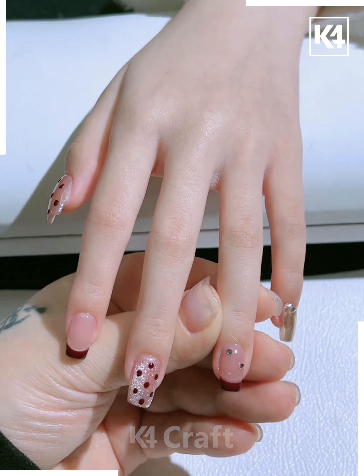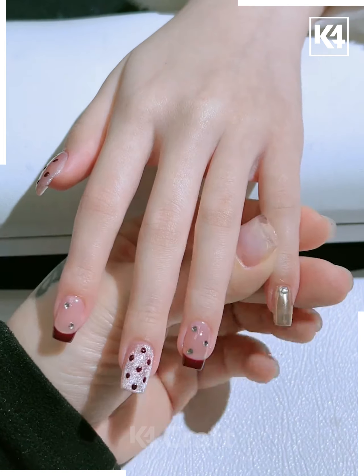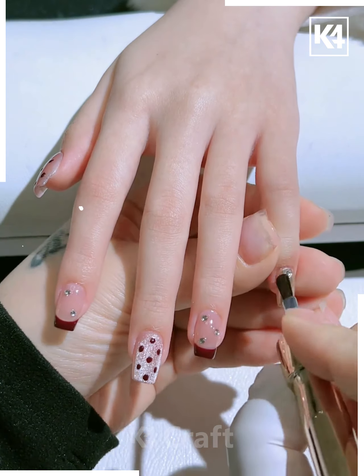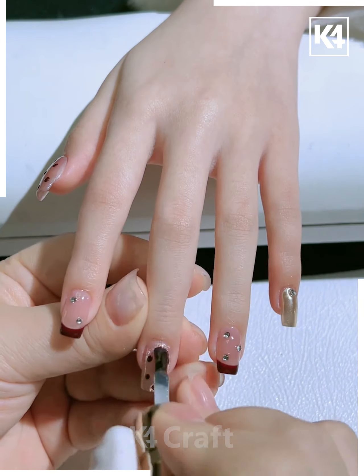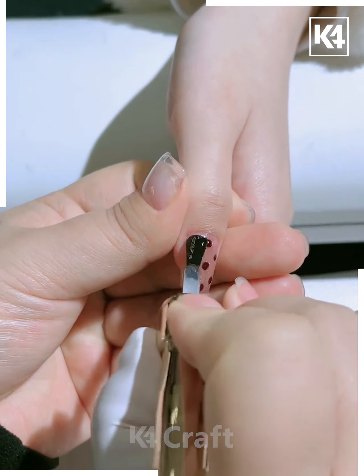Add gems to it where you've added the glitter. Do the same for the pointer finger as well. Add a gem to the little finger as well and then once you're done with this, make sure that the glue stays and it sticks in place. Once you're done with all of this, take some transparent nail paint and then add it on top of all of this and use this as the final coat. This should add another layer to it and make it stay in place and look all the more better and more well finished. This will be the final look of the nails.